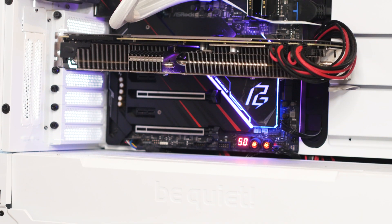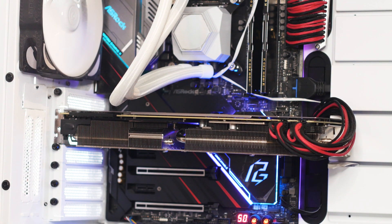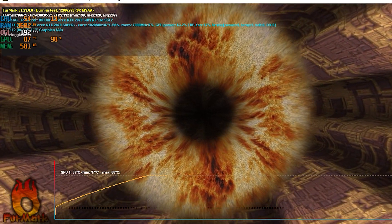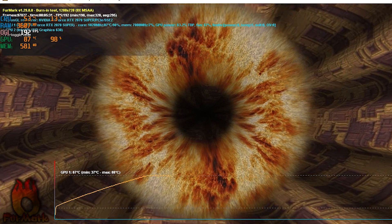Also, the backplate is left there. In essence, the only things that were removed were the plastics, fans, fan shroud, and especially the RGB plate on the edge. Testing is simple — no need for complex benchmarks. We first load Furmark to heat up the graphics card and run this software for around 6 minutes at a time, with the ambient temperature set at 20 degrees Celsius.